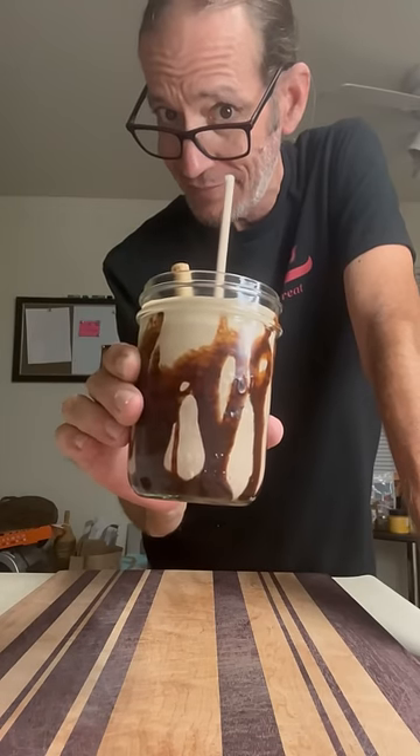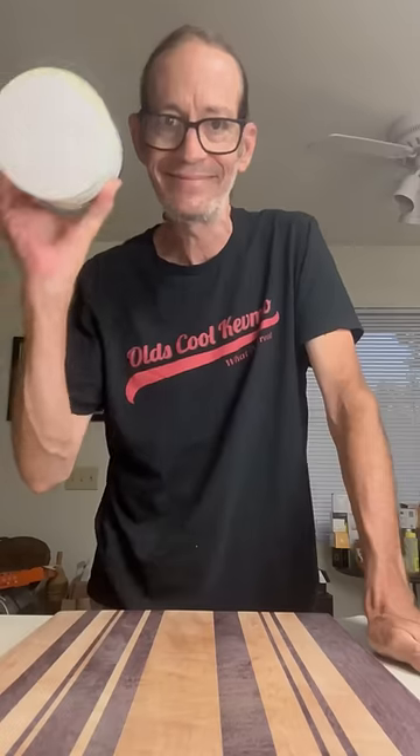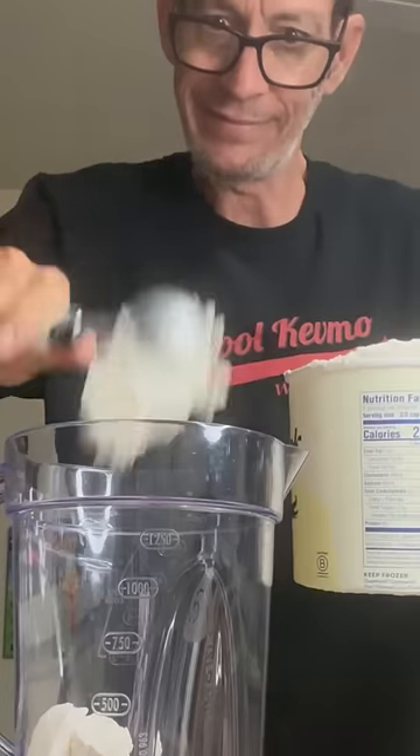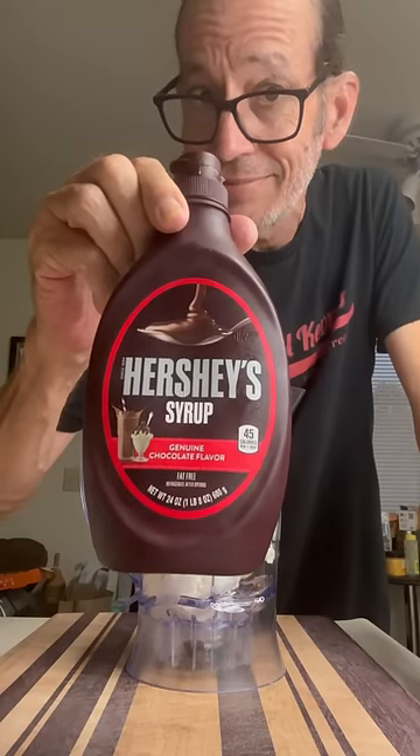You guys know chocolate shakes don't actually start with chocolate ice cream, right? They start with world-class vanilla, and I'm using Tillamook. Grab your blender, throw in a few scoops, and now don't forget you've got to use the Hershey's chocolate syrup.